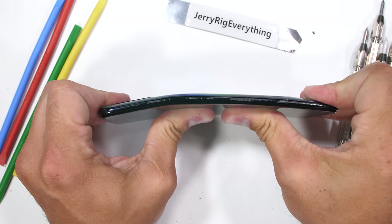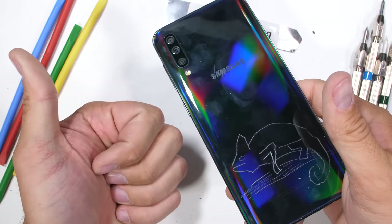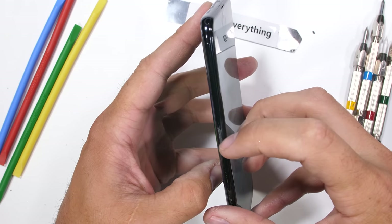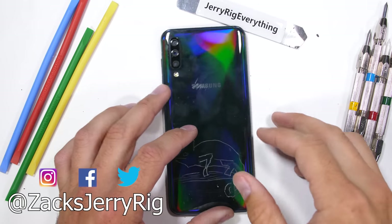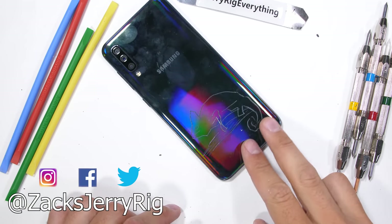We'll have to open this thing up and check the insides to see what cracked — I bet some screw popped out of place or something along those lines. Hit that subscribe button if you haven't already so you don't miss the teardown, and feel free to customize your own phone with the dbrand link in the description. Come hang out with me on Instagram and Twitter, and thanks a ton for watching. I'll see you around.